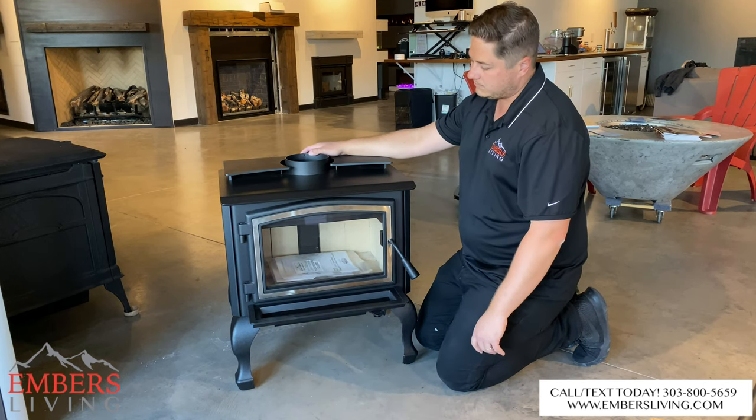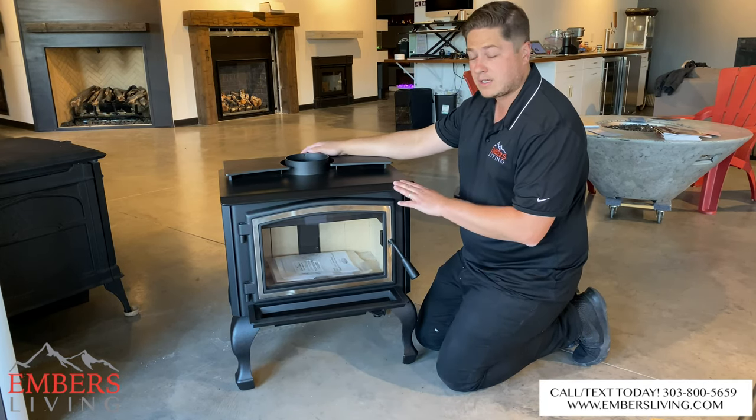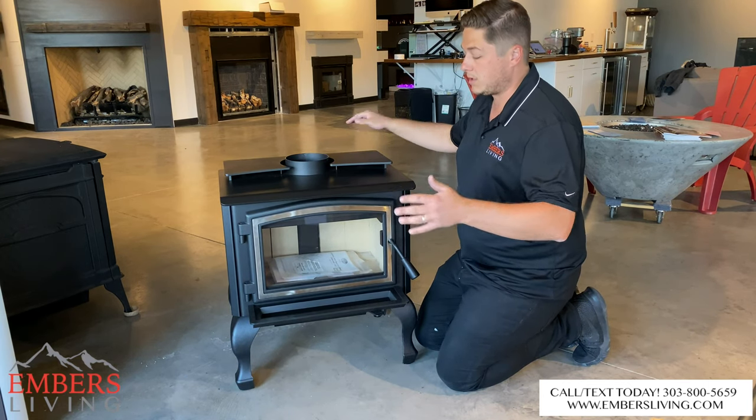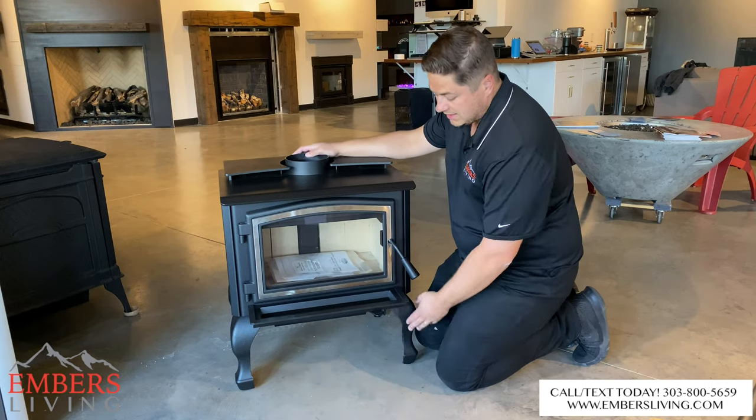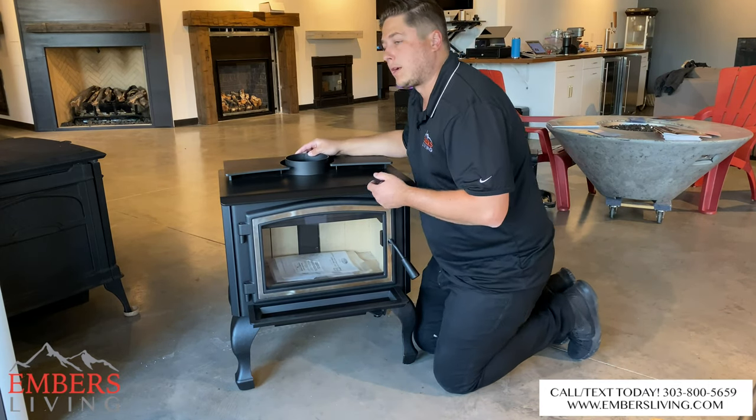Overall I do like it. It comes in different sizes — this is the small, and it also comes in a medium and a large. You can also get nickel legs if you wanted to.